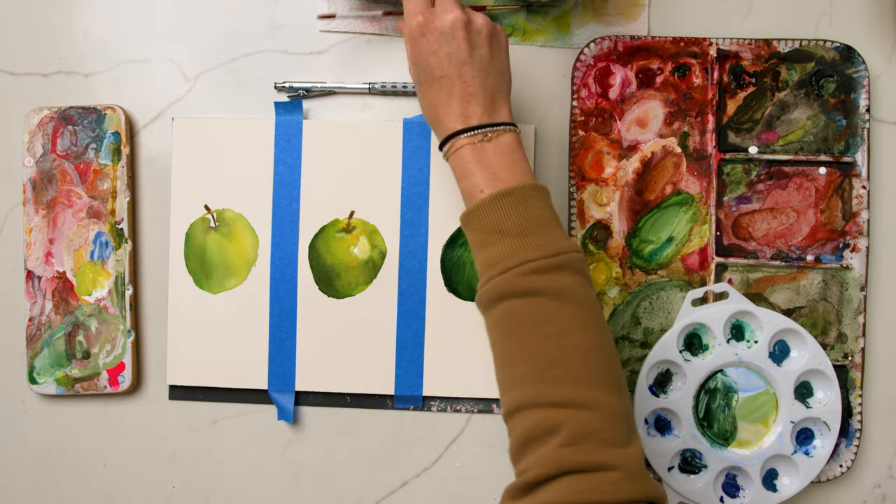Three different apples and three different levels — hope it was fun! I hope that was helpful for you in seeing where your skill level is in watercolor.